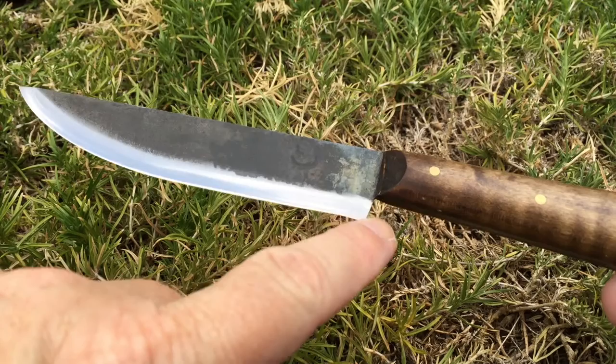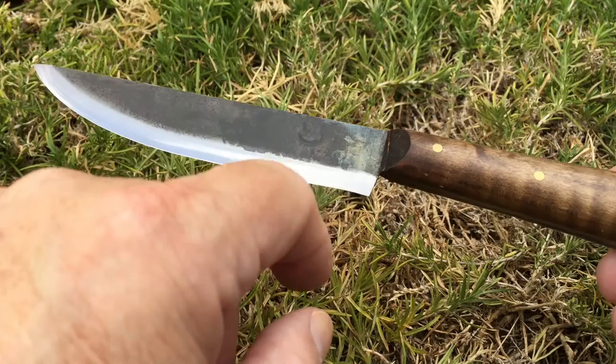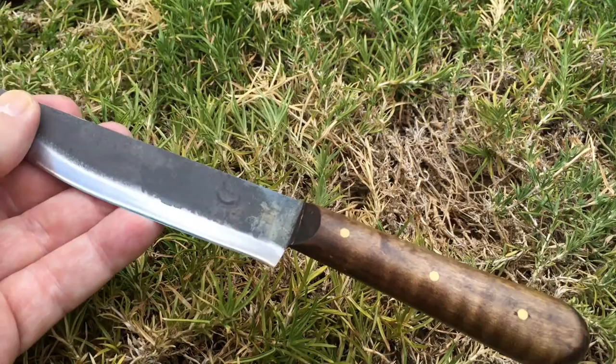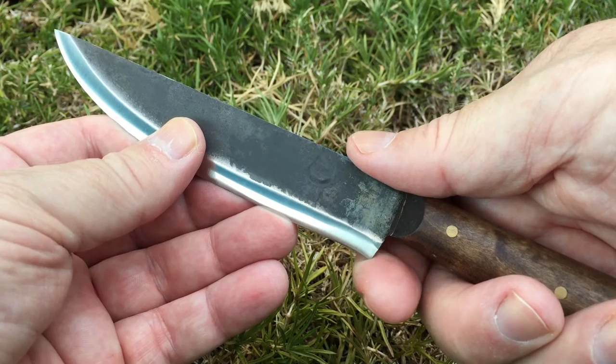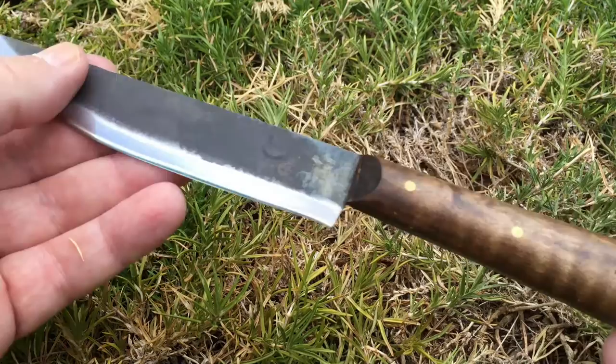The other thing is the way the blade was finished — perpendicular and straight coming to a sharp point — I think it probably would have been better if it had some kind of a finger choil that curved around and gave you a little bit of extra room when you put your finger up close. It would have probably benefited if that point came to a rounded finger choil so you can actually get your hand in there without having that sharp point right by your finger. I think that would have helped a lot.